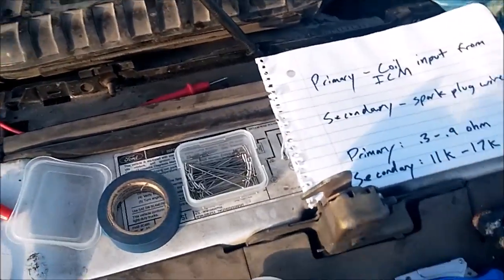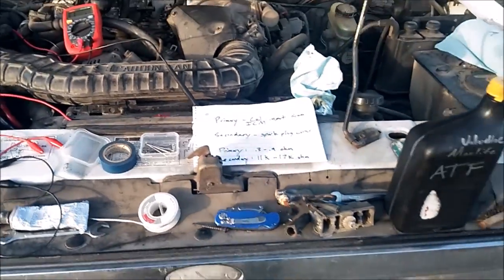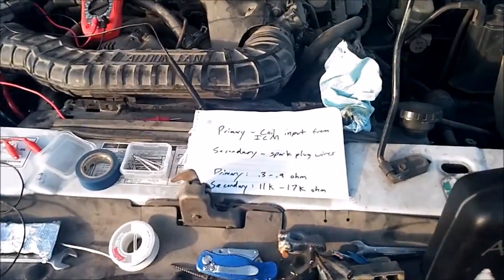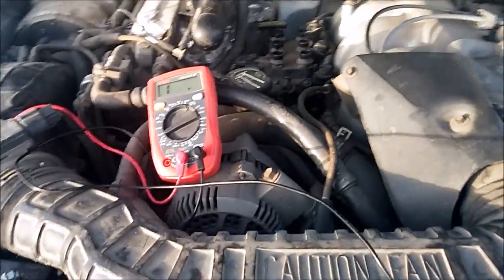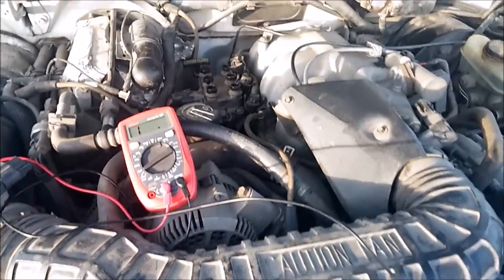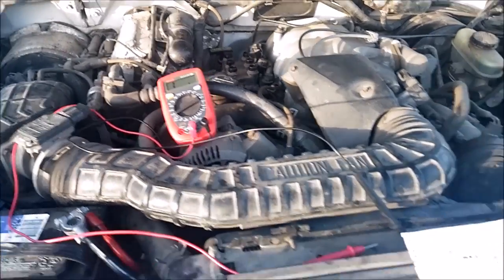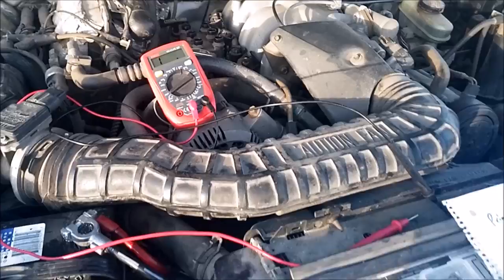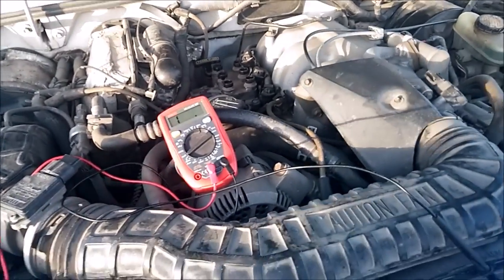Hello YouTube and Explorer Forum. Nate here with my 94 Explorer. I was just doing some work and thought I would show you guys how to test the coil. This is the 4.0 pushrod — the engine that came with the 91 to 94 Explorers, also Rangers, and Mazda B2000s I think they are.